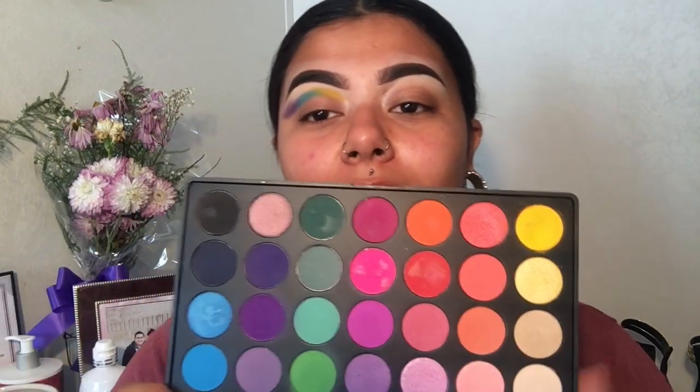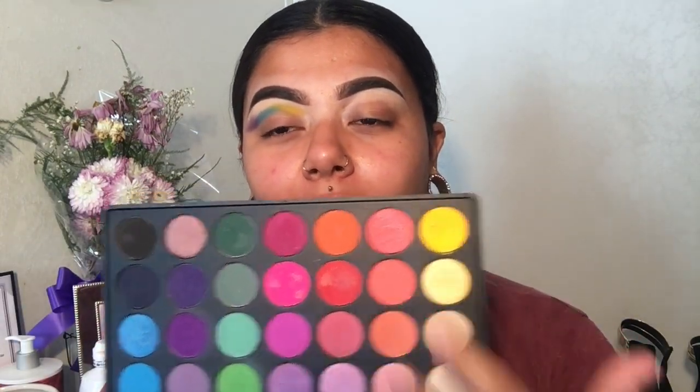Now we're going to take this red shade and connect it to the yellow.